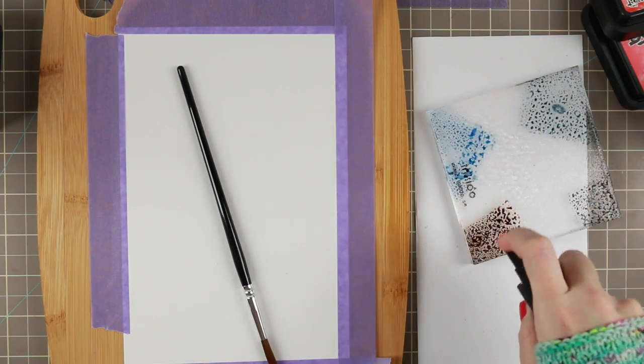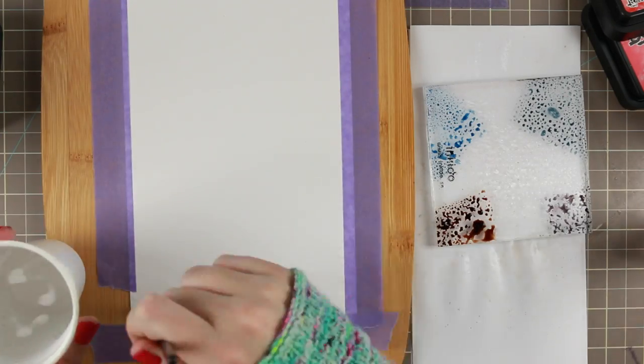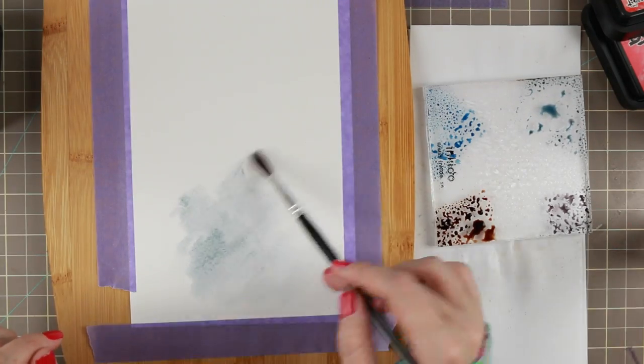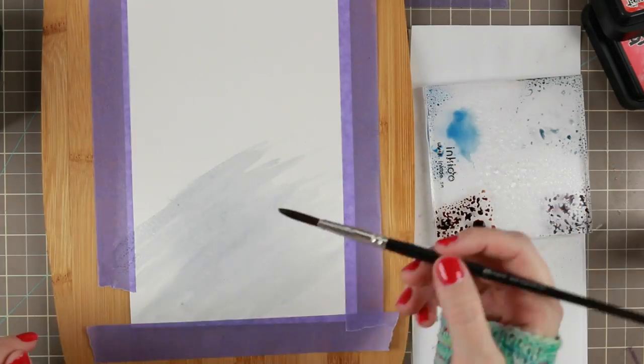So I then spray that with some water. You can use whatever spray you have as long as it has a kind of a mist and doesn't spray a lot. That was from Luminous and it's actually for my H2O colors.